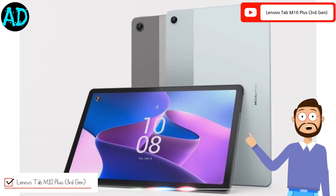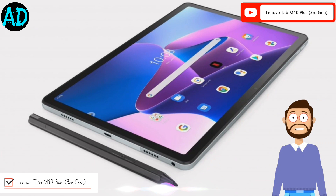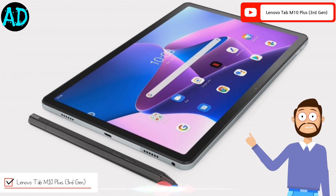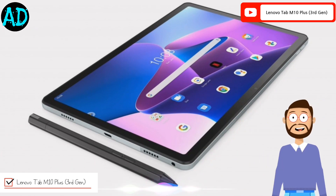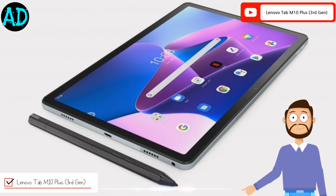The tablet comes with a 7700mAh battery and has 20W fast charging support. Lenovo claims it will offer up to 12 hours of video playback on a single charge.